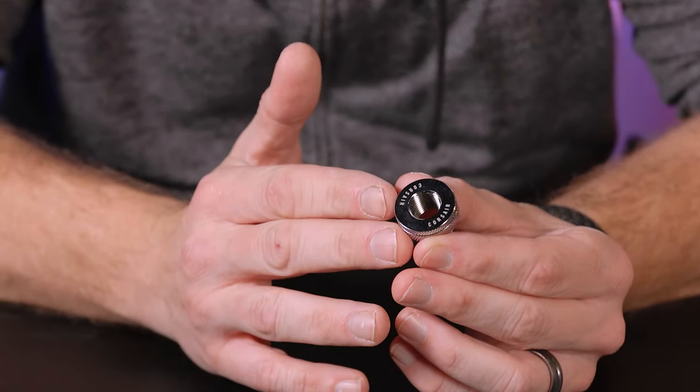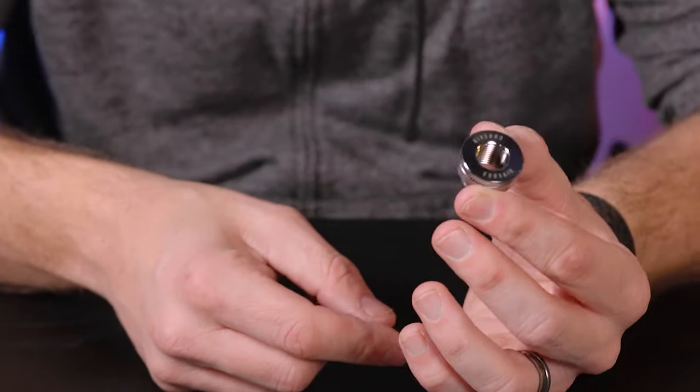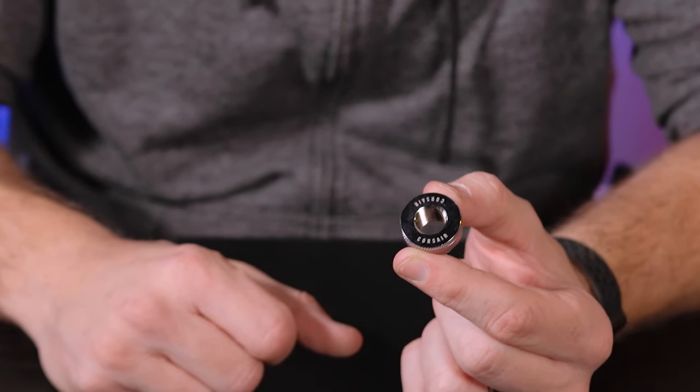This isn't just used for passing through objects — you can also use this on the top of your system with a tube running into your reservoir and put a cap on it, giving you a nice clean place from the outside of your system to top off your loop without having to take it apart.